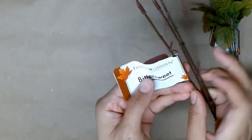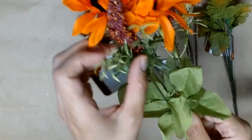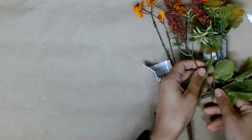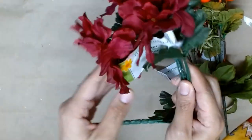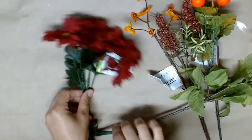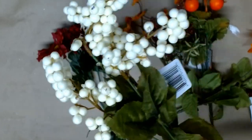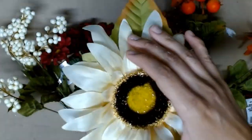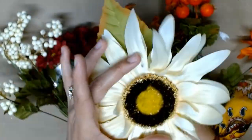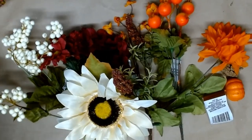Now for the florals. Once the pumpkin is drying, I'm going to use this pomegranate pick — I'm going to paint it because I do not like orange. Then I'm going to use this pick called Bittersweet, as well as this bouquet of sunflowers. I'm only going to use these purple ones, and later on I end up adding some white and cream ones as well. I'm also going to use this Aster flower — it's so pretty, I love the colors and the shape. Then we're going to use some berries in this cream color. And last but not least, this beautiful sunflower. I cannot believe I found this at Dollar Tree. These are the florals we're using today — we might not use all of them, but we're going to pick some off of these.